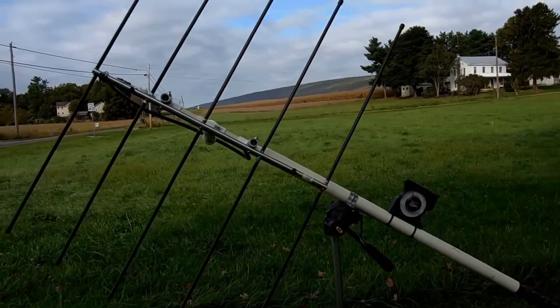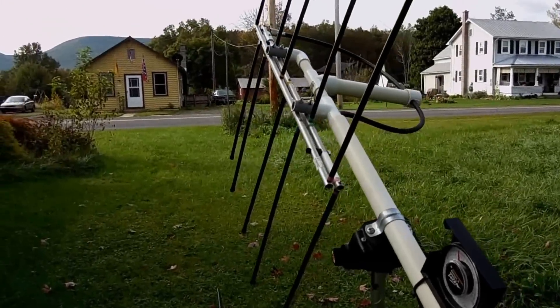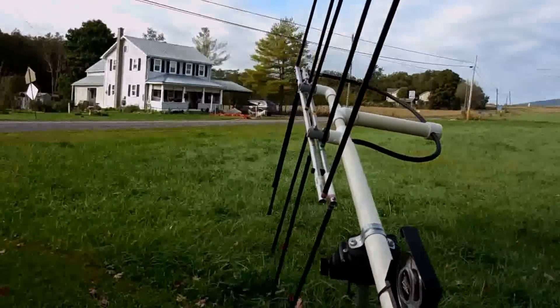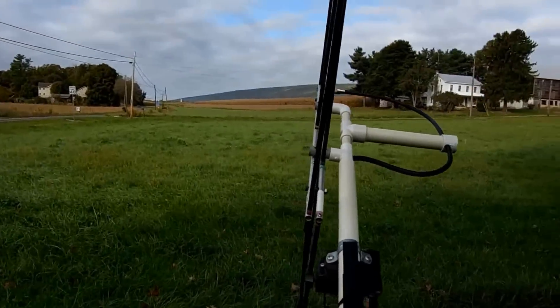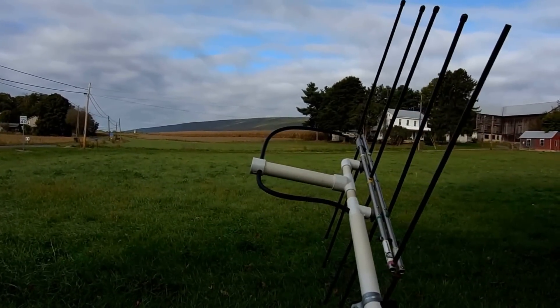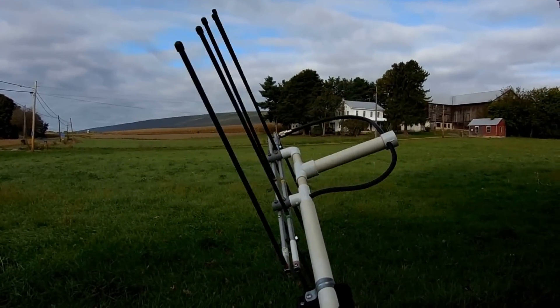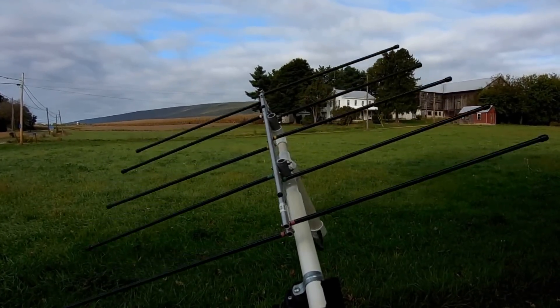There were a few comments made the other day whether or not this antenna was rotatable. And I'll show you here as we turn it around and point it toward the west — this antenna does rotate a full 360 degrees. So no issues with the polarity. Everything works fine.